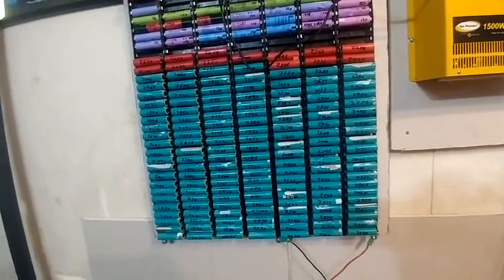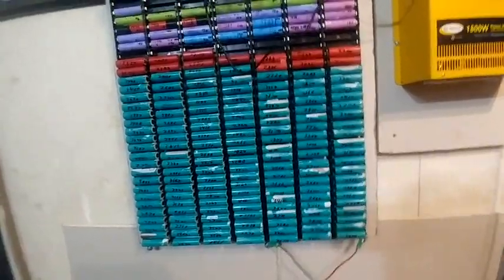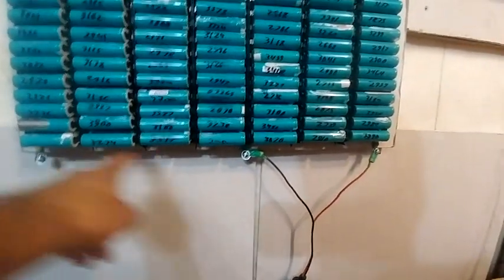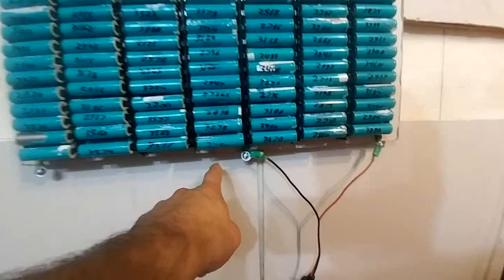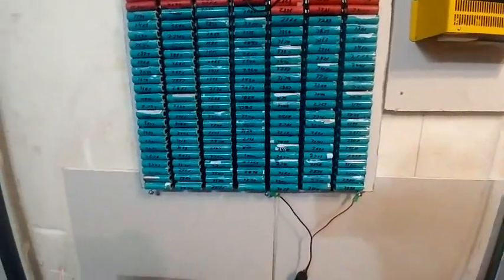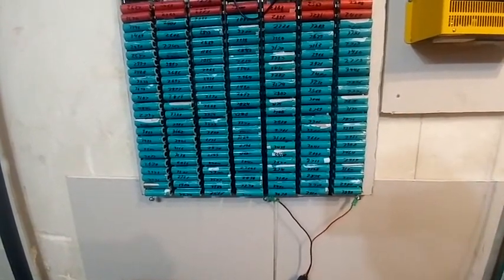3S, 4S, or 7S? That is the question. As you can see, I've got 4S right here between these two terminals, and I have 3S between these two terminals. And then I've got 7S. So I have all three on one board, and it's got a 7S BMS so it'll auto-balance itself, which is fine.